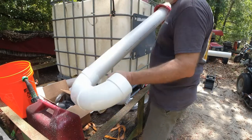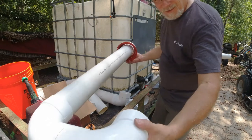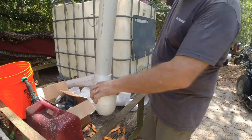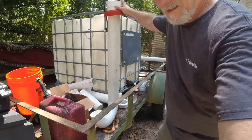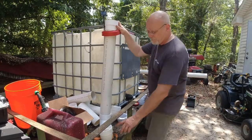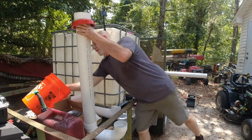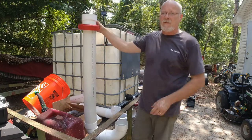This piece is going down into the tote. The screen — the idea is, this is going to be sitting almost on the bottom of the tote. Water from the gutter is going to come through — first it'll have to come through this sink strainer. You can pick it up at most grocery stores, but I got that one from Lowe's or Home Depot.